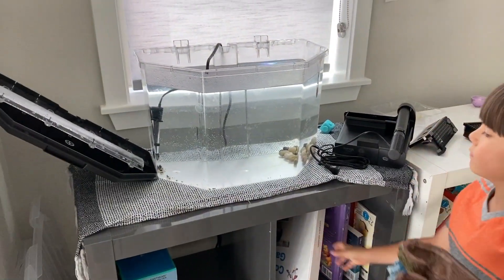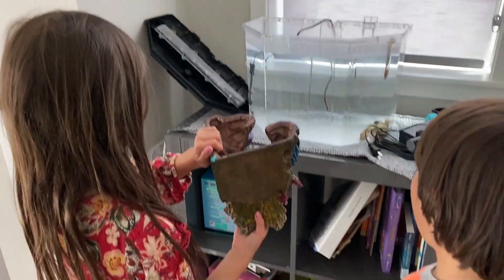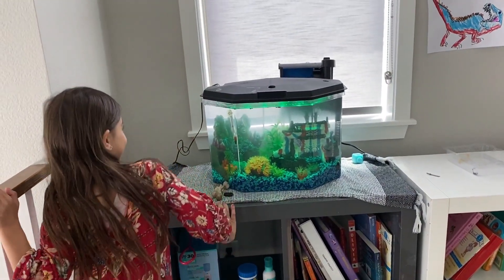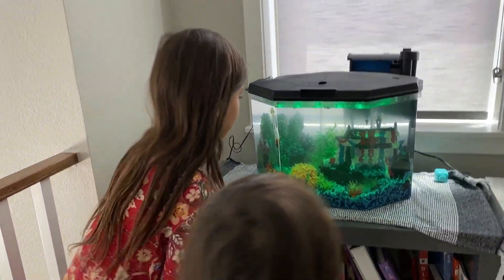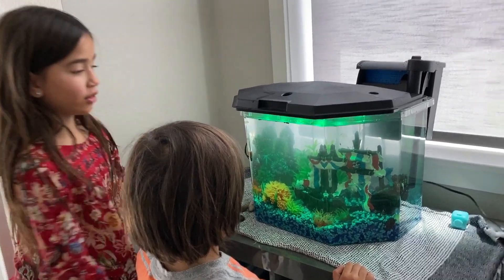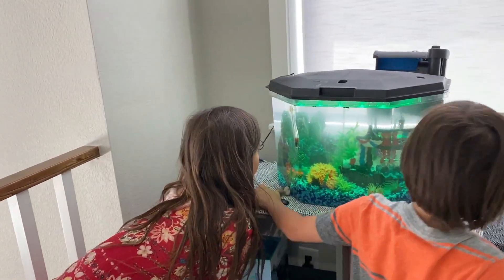So we made a little bit of a mistake — we probably should have done the rocks and everything yesterday before we put the water in, but we'll figure it out. Not everything fits, it's a little crowded. Do you think our fishies will like it? Yeah, they're gonna love it. So we're gonna let the stuff work and get the filter going.